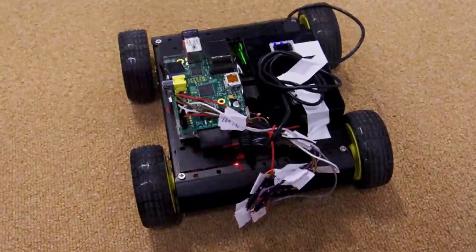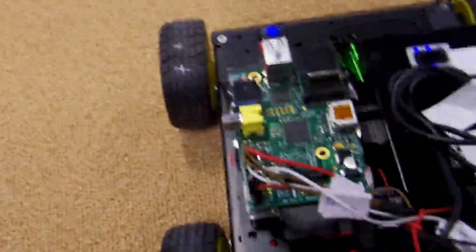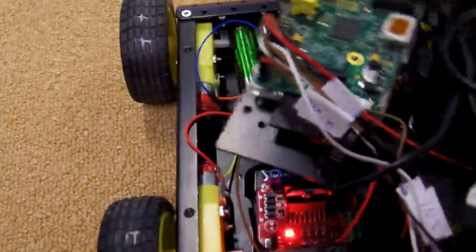Here's my Raspberry Pi driven remote control car. It consists of a sort of generic chassis. It has a Raspberry Pi and a battery for the Raspberry Pi, and inside we have a motor controller which is an L298N chip, and a regular battery pack.